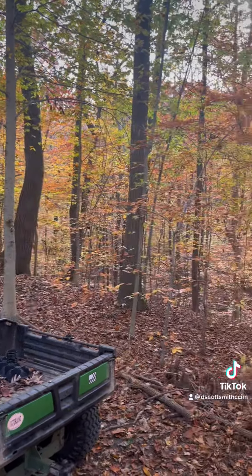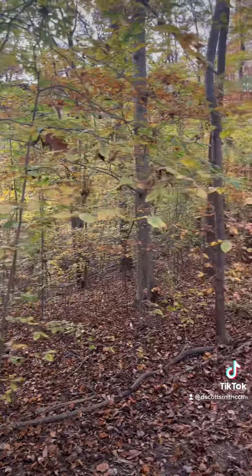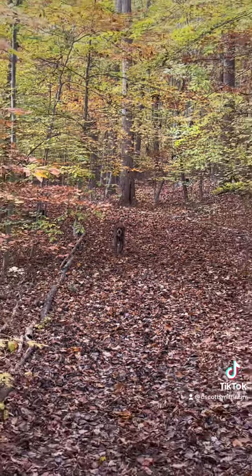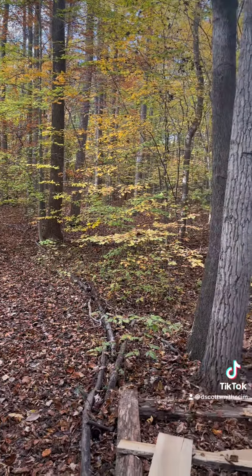So this is the view right now standing here. There's Grundy, standing on the front porch of the cabin.